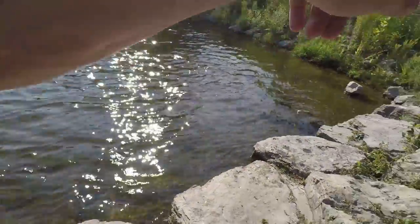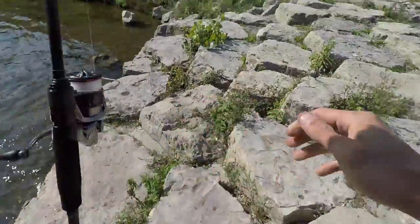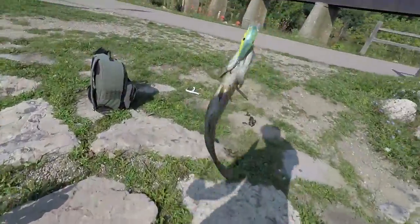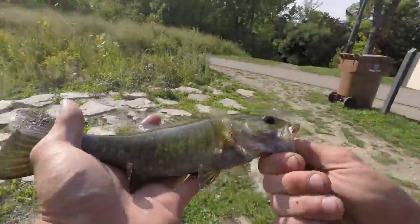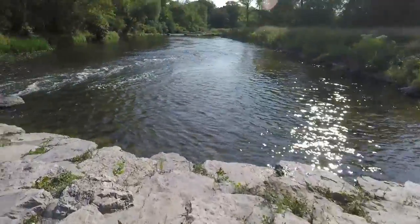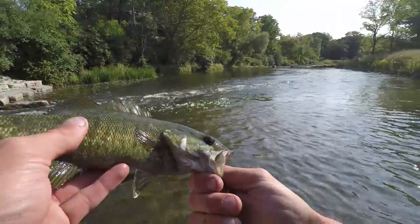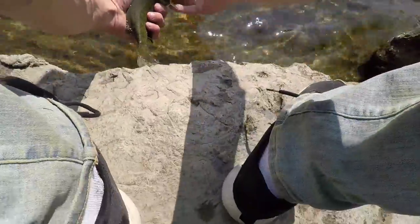An airborne smallie — I can't even tell — oh, it's a better sized one! That was awesome, holy crap, he jumped like three feet in the air! Of course on a day like today I wouldn't have my camera, I'd just have a GoPro, but hey, it's all good. Two fish before work and I really just got started.